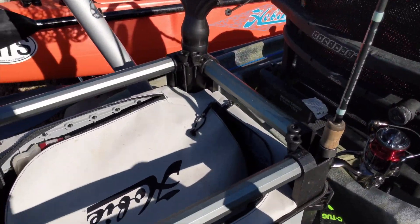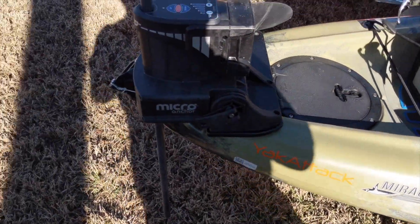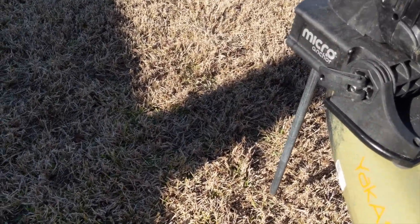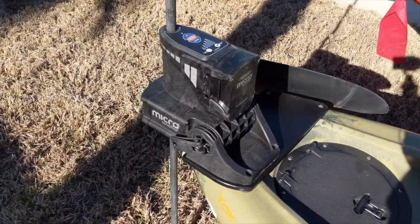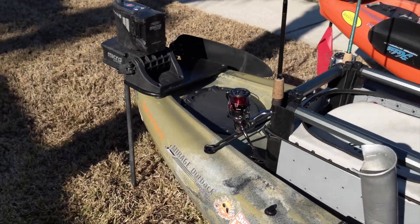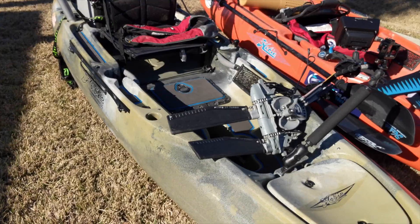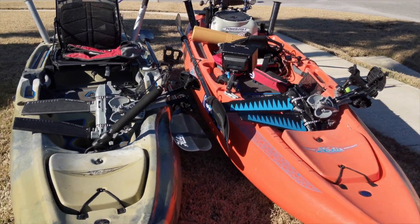It's got the Hobie H-crate. I put a Mighty Mount right here for my flag. I've got my Power Pole micro anchor — probably one of the things you need for inshore fishing. I love it, though it is expensive. All you do is press up to go up and press down to go down. I have the battery pack — I didn't want to go with the core because I really didn't want to cut into this kayak too much. It's sitting on the Sea Tug Sandtrax wheel cart — an awesome cart. I use it mainly for everything besides the beach, going over rocks and everything. Very helpful, very easy.